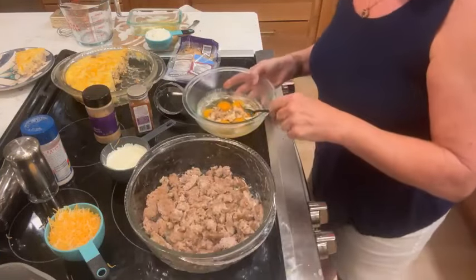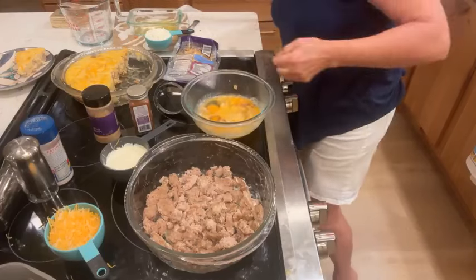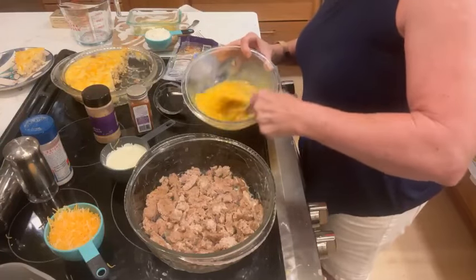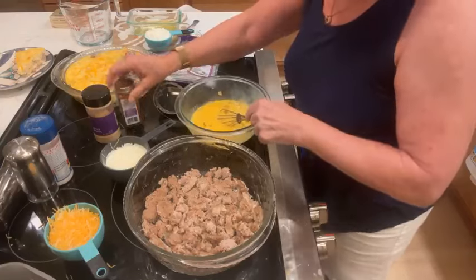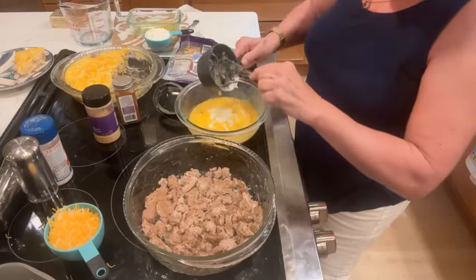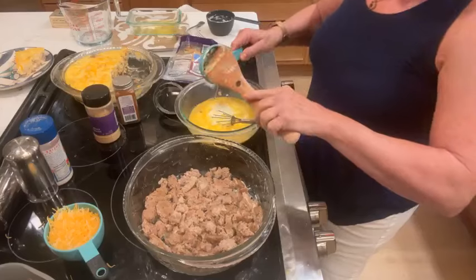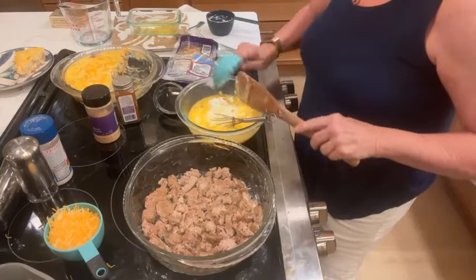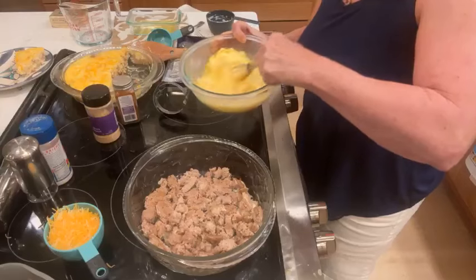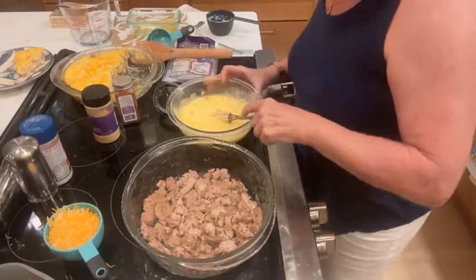I'm going to whip these eggs with my fork — I had a little whisk earlier. I'm just going to beat these up like this. Then I'm going to add about three-fourths cup of heavy cream, and we love heavy cream. And this next thing I'm going to add is something I had never added to my quiche before — that's a half a cup of cottage cheese. And you're like, cottage cheese? Why are you putting cottage cheese in it? Well, the reason is because cottage cheese has 15 grams of protein in a half a cup and very few carbs, so I love to be able to add that.